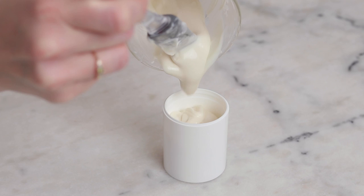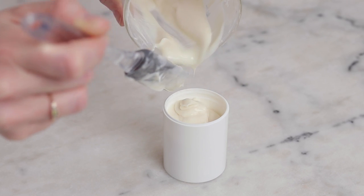Hey bees, I'm Marie from Humble Bee and Me, and today we are emulsifying up a batch of Goji and Acai Superfood Face Cream.